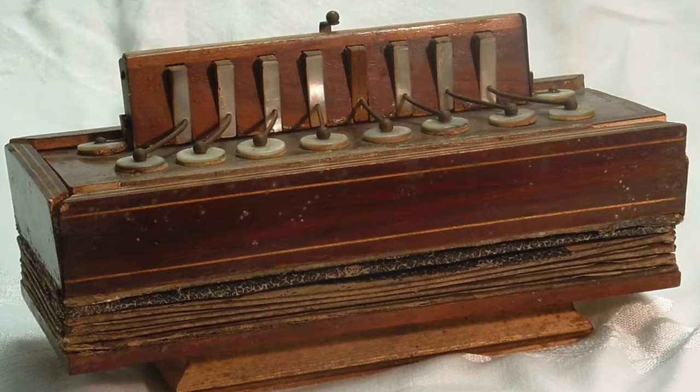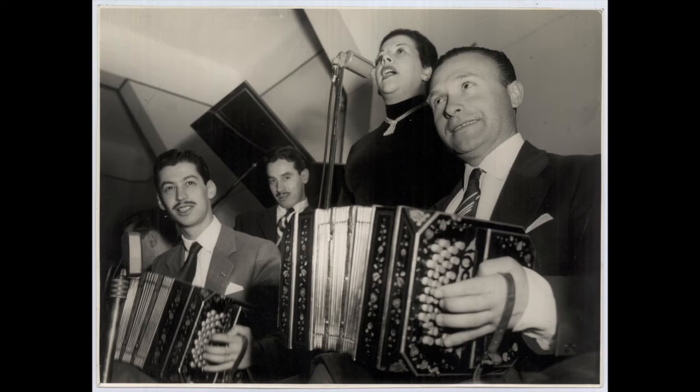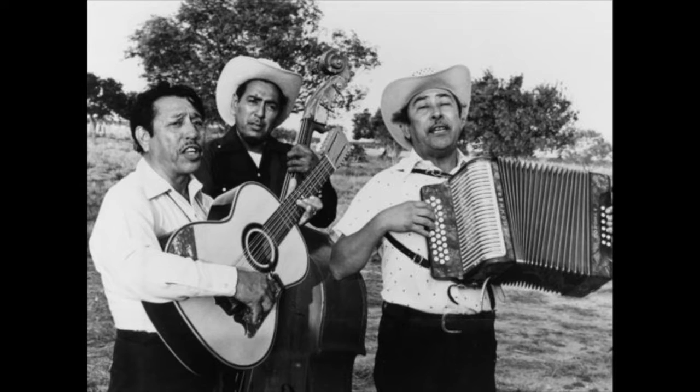Last time I did a video it was on the button accordion. This is the first type of accordion that people created and it was invented about 200 years ago. It spread all around the world and people made it and tuned it in ways that made it easier for them to play the type of music of where they were from.